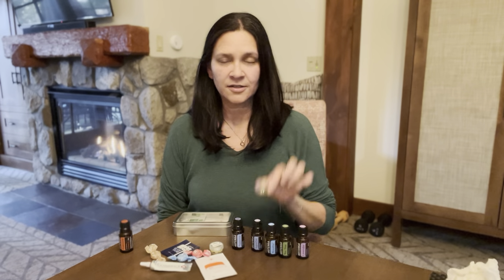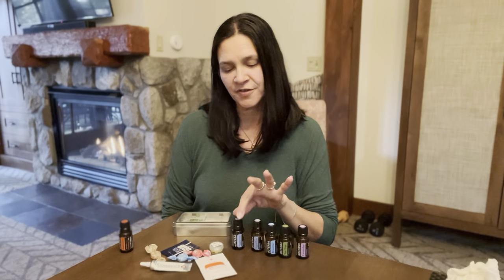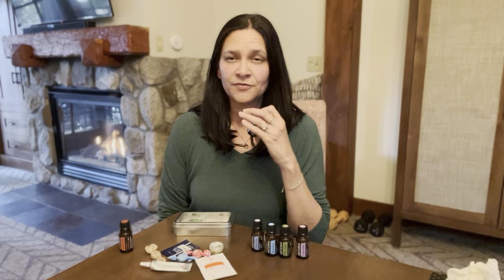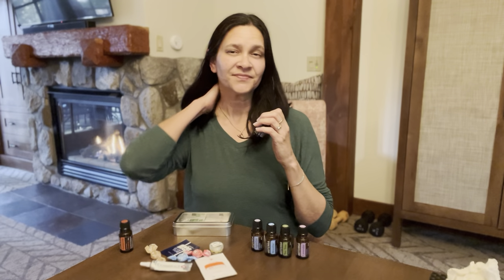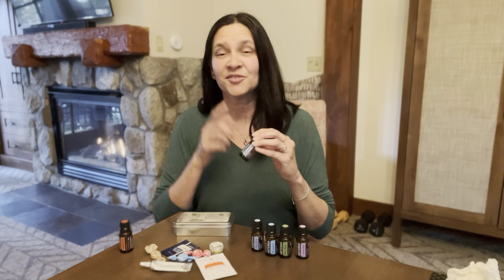I always carry DigestZen with me. It also comes in a soft gel form, which is pretty handy. Peppermint oil is one of my favorites — it's great for a pick-me-up, it's cooling. You can rub it on the back of your neck on hot summer days, and it's also great for head tension.